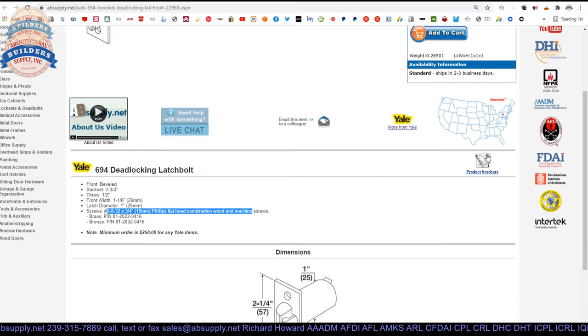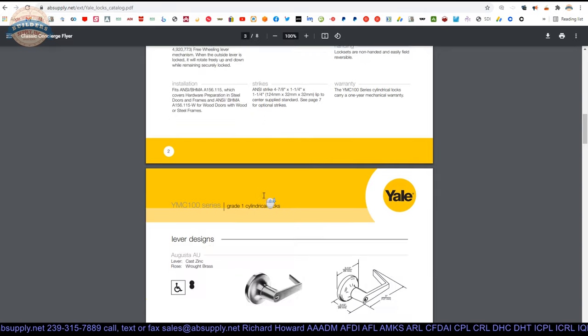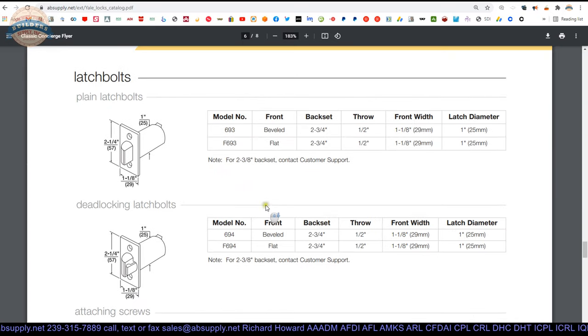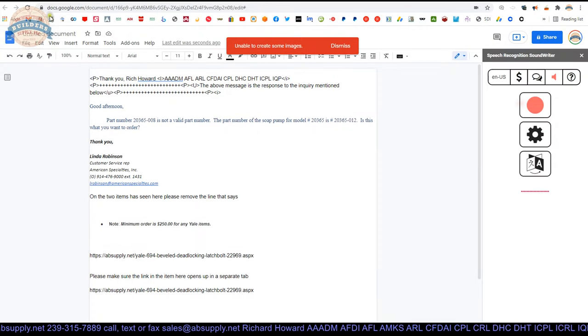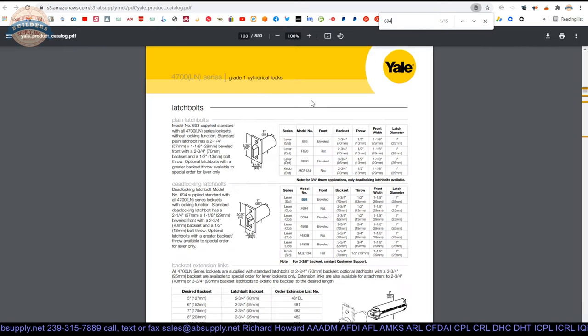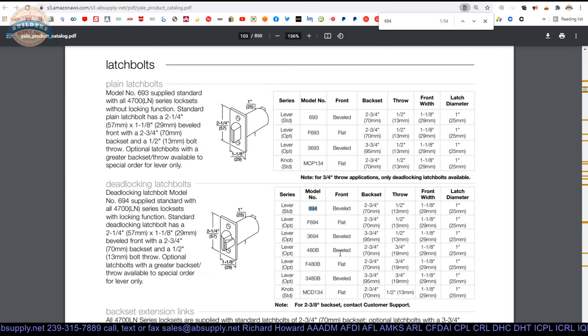It's used in the YMC 100 series, though I'm not familiar with this series — they may have discontinued it. But here is your 694. Let's also take a look at the manufacturer's page. We'll open up the full catalog and do a search for 694 to find out where else this latch bolt might be used. It's used in the 4700 series grade one locks, and in that catalog you'll find this latch bolt along with the full complement of other latch bolts.